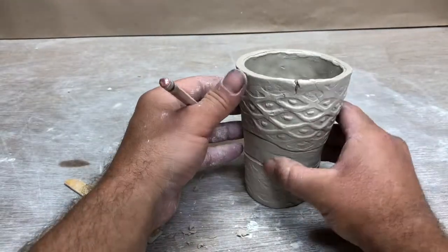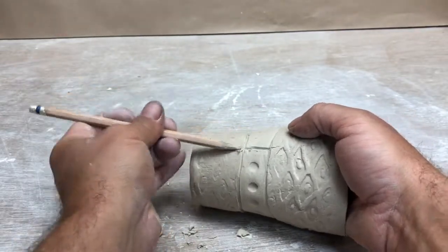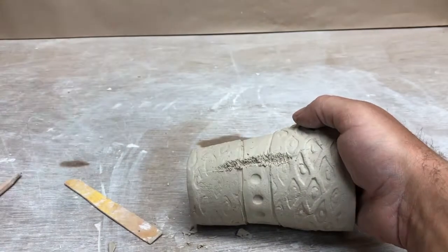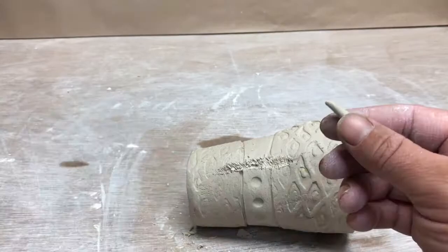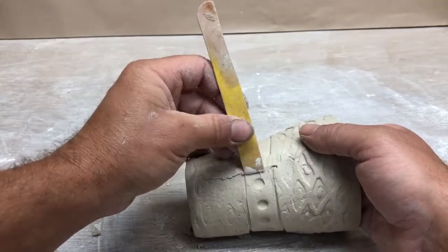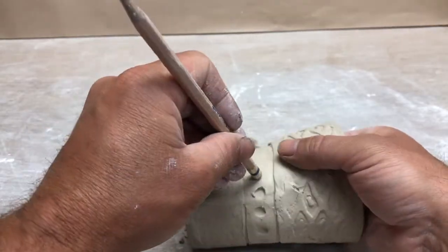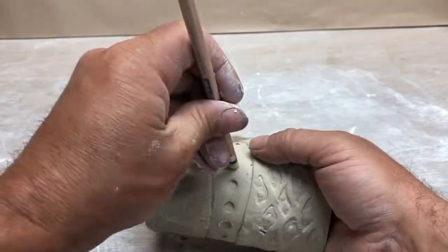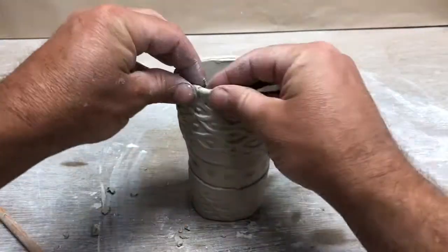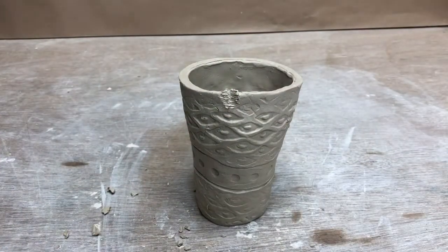Then I'll add some dots on that line. Now I have to fix that — that's getting a little fickle. I'll compress it, score it, add a little bit of water, and then get some clay. I have my finger behind where I'm making the dots. And then here, getting a little bit of a tear, so I'll just compress that together, add a little bit of moisture, score it, and add a little bit of clay on there.